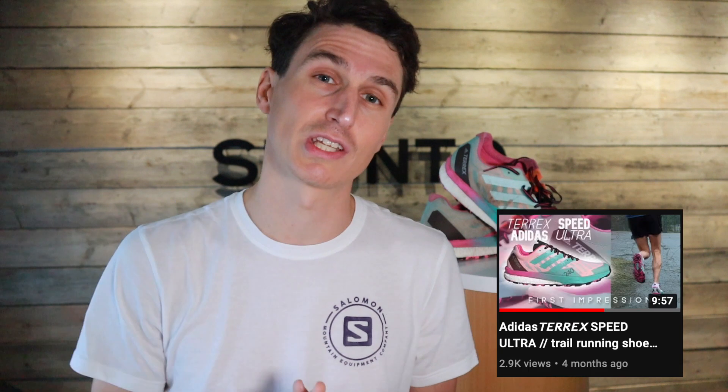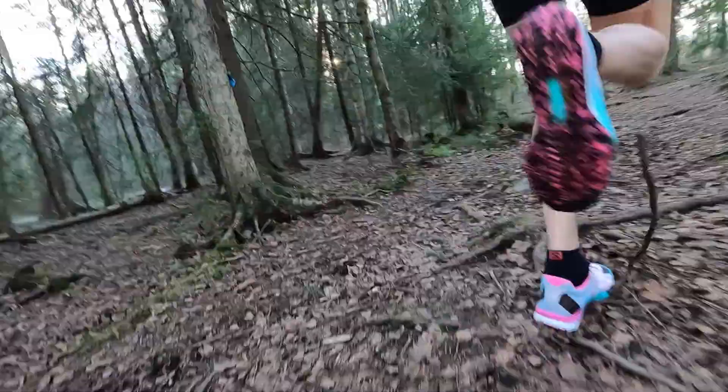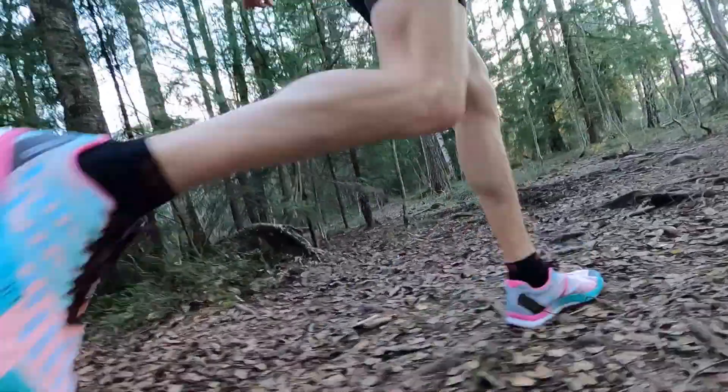I'm sure if you go online nowadays you can probably get a good discount. You can see my first impressions and first review in the link down below. If you have a pair of these shoes as well, please leave your review, comments and thoughts down in the comment section. That way anybody finding this video can also find out a little bit more.